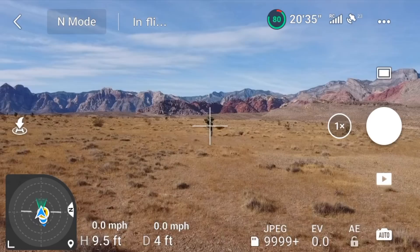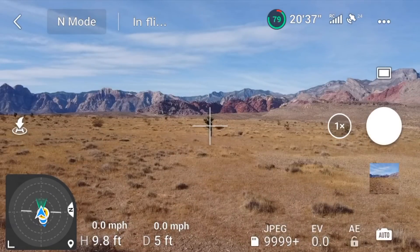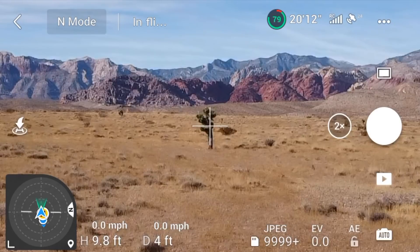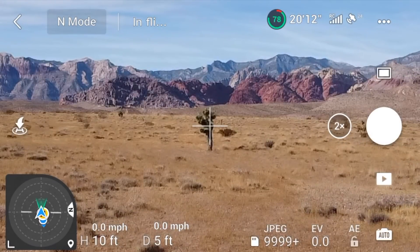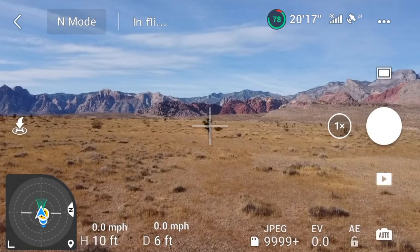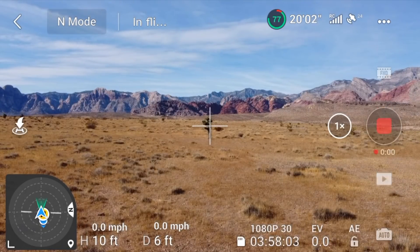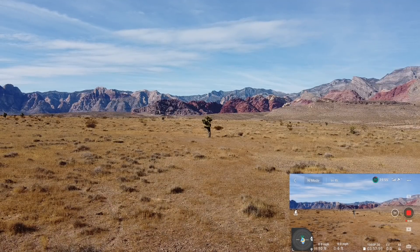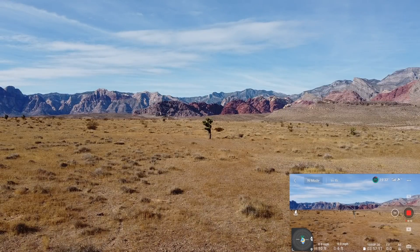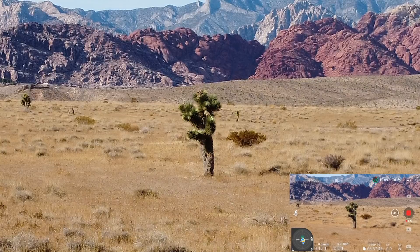Now we're going to try out the zoom on the photo option. I've got it in photos right now. Let's take a picture — there it is. Now we'll try to zoom in: 2x power. That's pretty good, I can sure see it a lot better. I believe that's the limit — 2x on photos. However, if I go to video and start shooting video, that's in 1080p. I thought you could get 4x out of it. But man, that is really nice — I like that a lot.